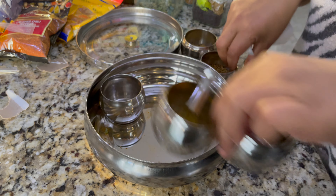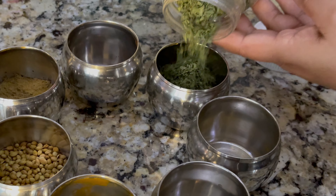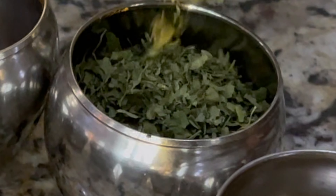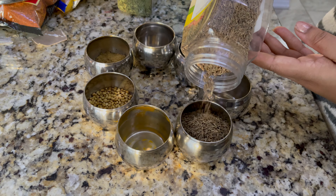Now I will do my masala — I will clean and refill it once or twice a week. These items are available at Indian stores, specialty stores, and grocery stores.